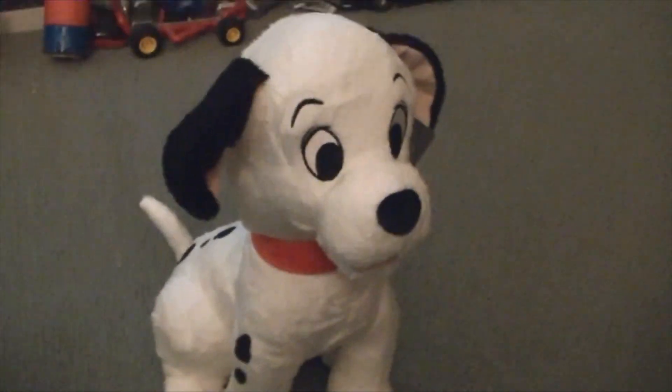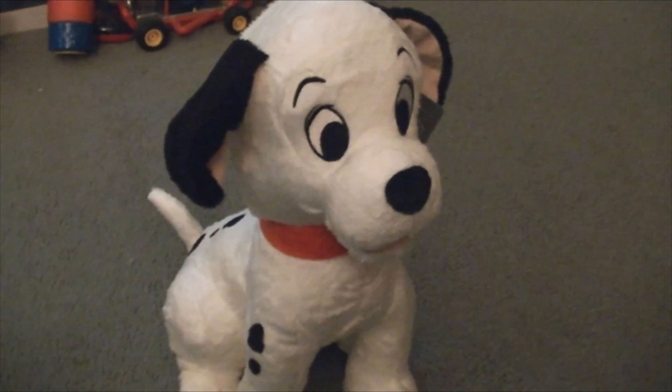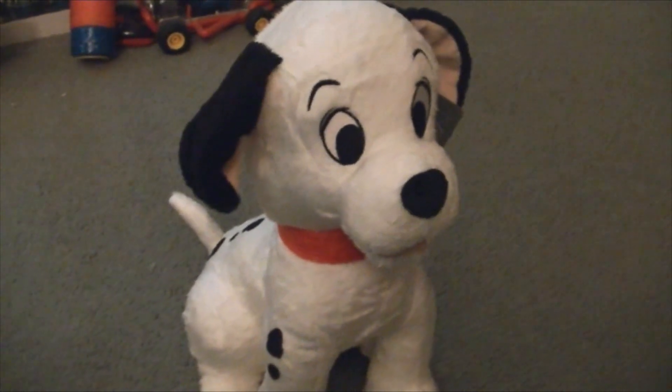Overall I think it's a very cool looking plush. I would definitely recommend it to any true Disney fan, and I'd say it's a great plush.